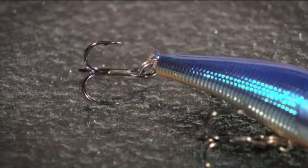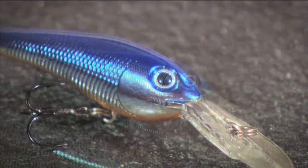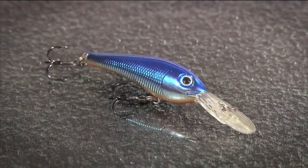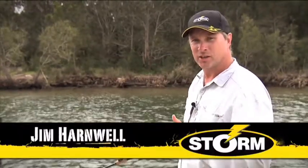This is Storm's Thunder Crank. It's a deep diving minnow style lure. You can fish it either casting or trolling. In casting, there's just a steady retrieve like this. It's going to get the lure a lot of tail action — it's got quite an aggressive action in this lure.